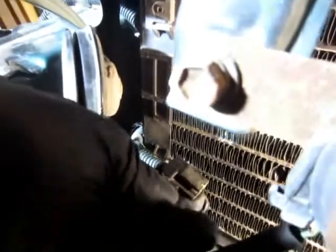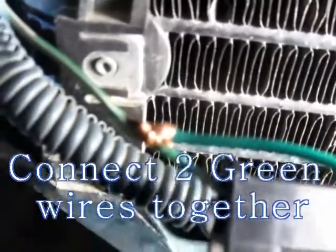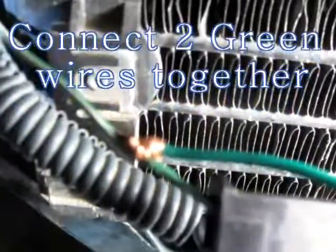What I am going to do is reconnect the wire back. Connect the two green wires together.